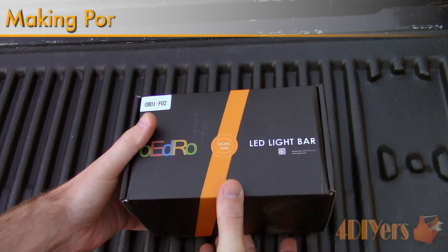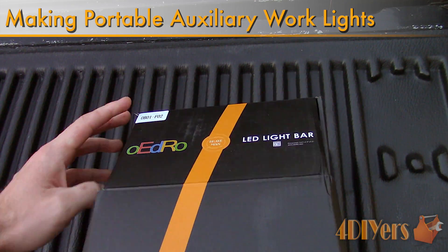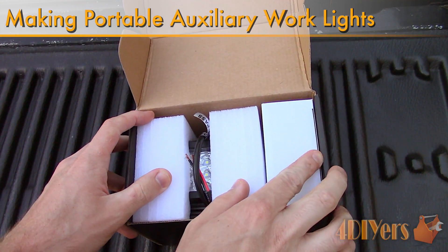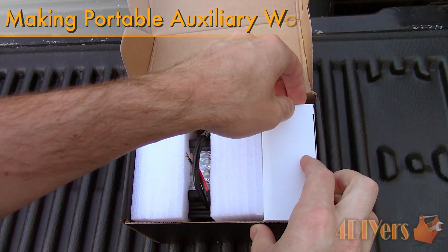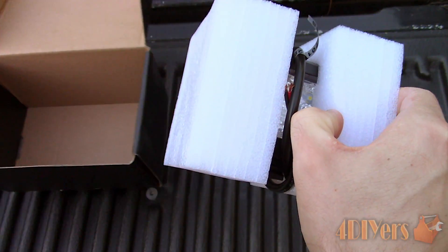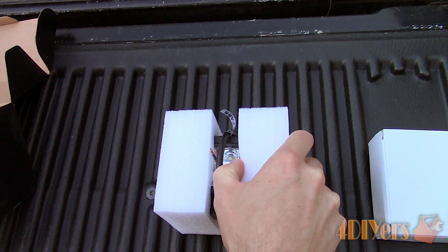Hello viewers, FordDIYers here with another tutorial video for everyone. In this particular video I'll be doing a demonstration of how to make a portable auxiliary light for your vehicle. As always, if you're not a subscriber then be sure to hit that subscribe button. If you have enjoyed this video, don't forget to give me a thumbs up.